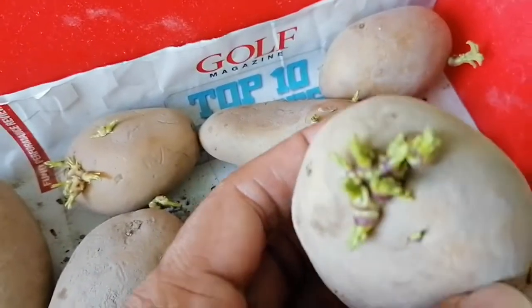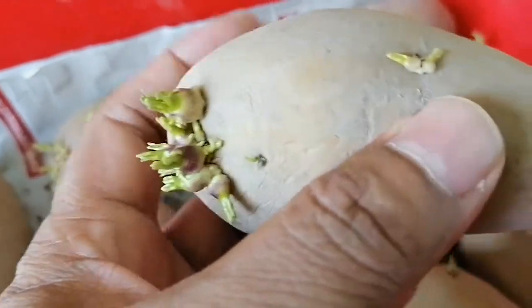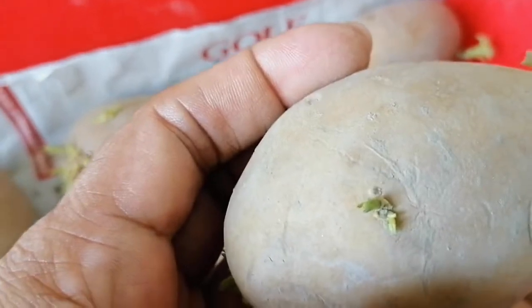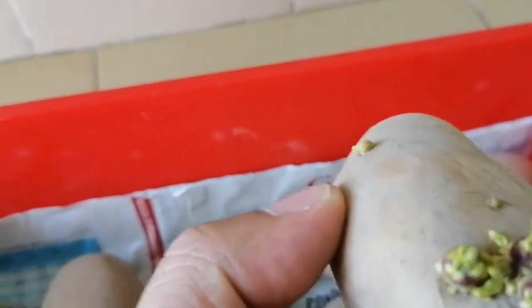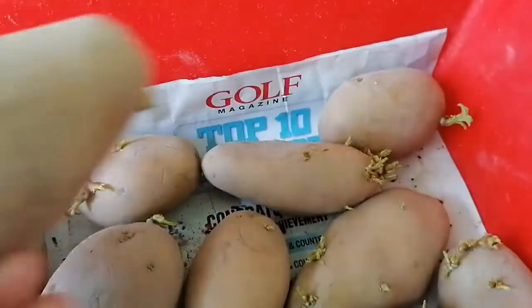You can see on one side there is multiple germination here — one bud, another one bud. In potatoes, these are called eye buds. This one has one, two, three — multiple buds all in one place together. You can see the others also have buds.